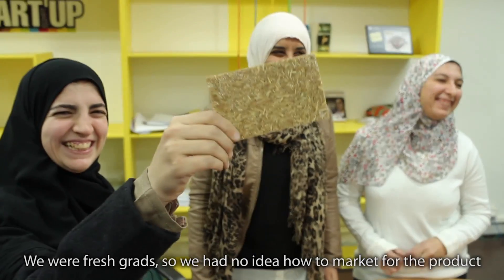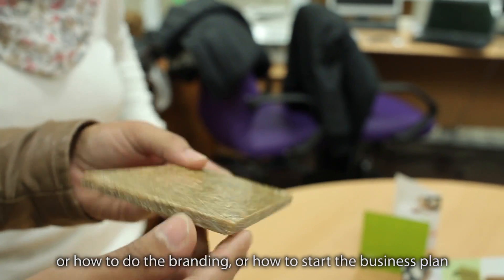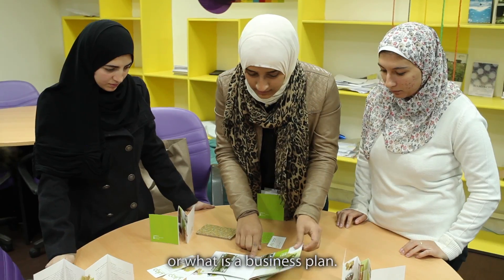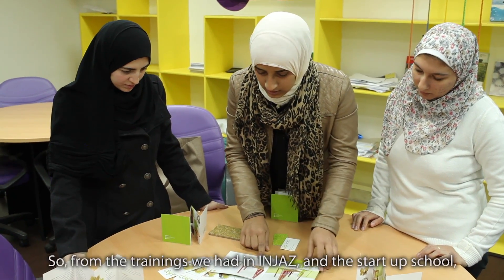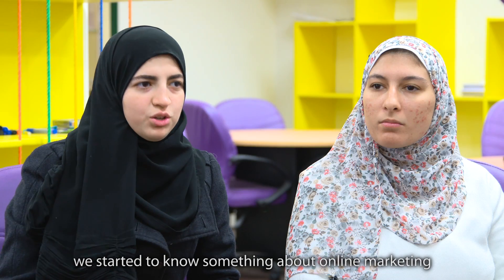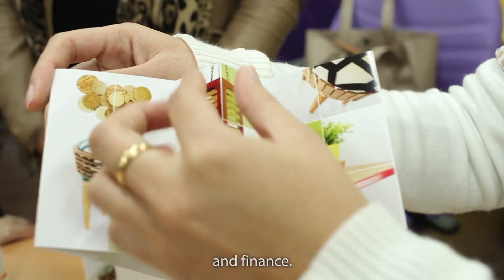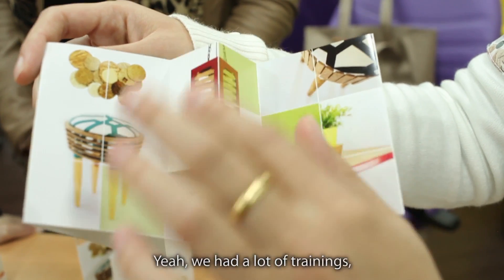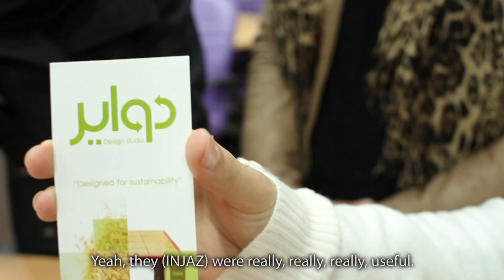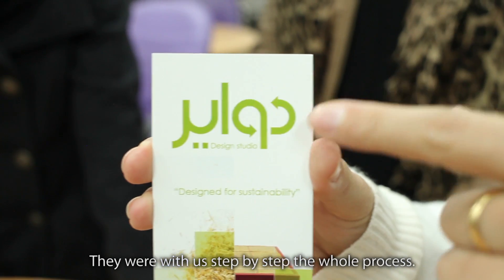We are architecture graduates, so we had no idea how to market a project, how to do branding, or start a business plan — or even what a business plan basically is. From the trainings we had in JA and the startup school, we started to learn about online marketing and finance. We had a lot of trainings and they were really, really useful — step by step with us in the whole process.